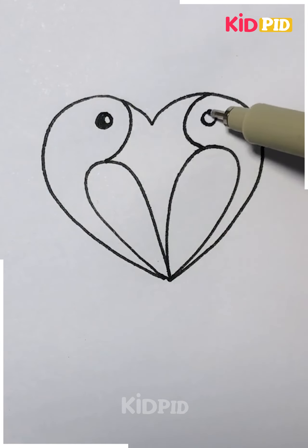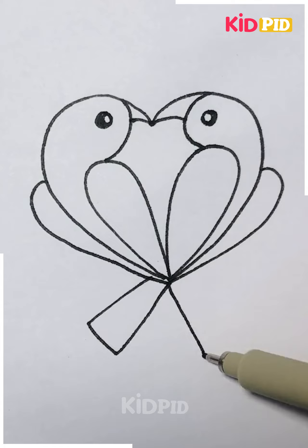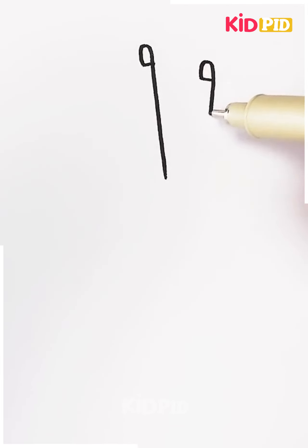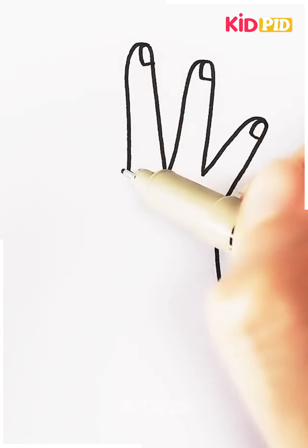Now the next one here is make a heart shape as we are doing it here, and we are making two birds. With a heart shape you can make the birds like this, and your two parrots are done.